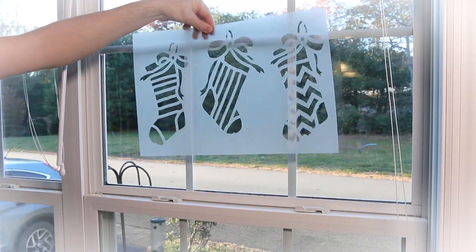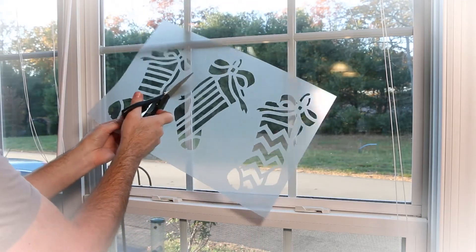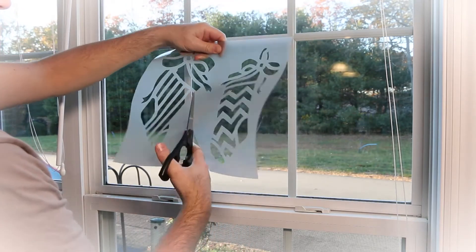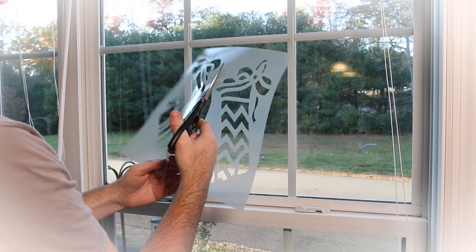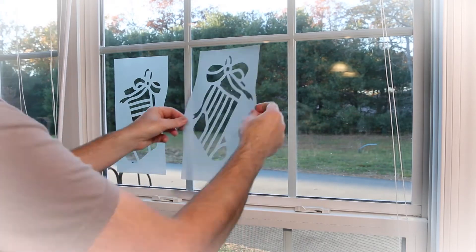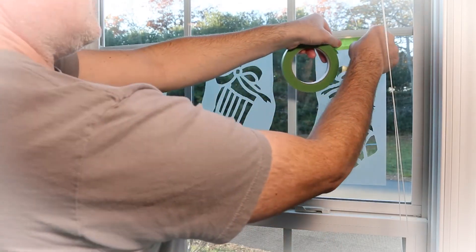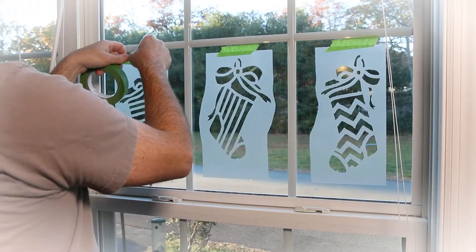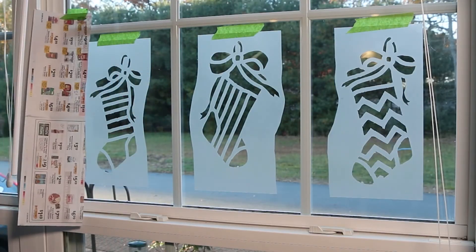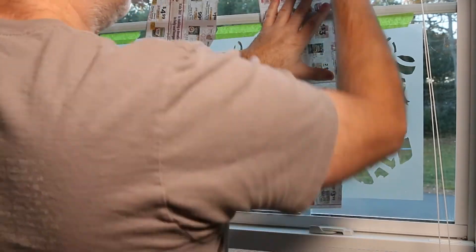Another option for window stenciling is to use some Santa Snow Frost. For divided light windows, use scissors to separate the different stocking designs. Use repositionable spray adhesive and FrogTape to fix the stencils as discussed earlier. Next, cut pieces of newspaper and tape in place to protect the areas around the stencil from overspray. Ensure that all the paper lays flat against the window.